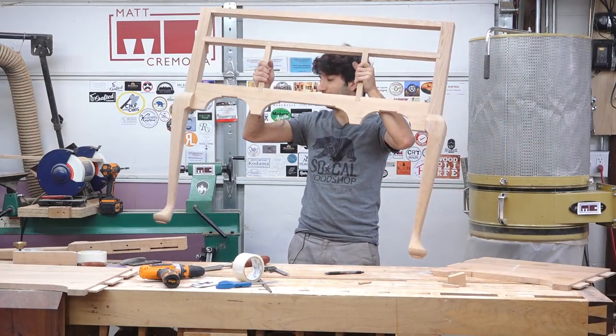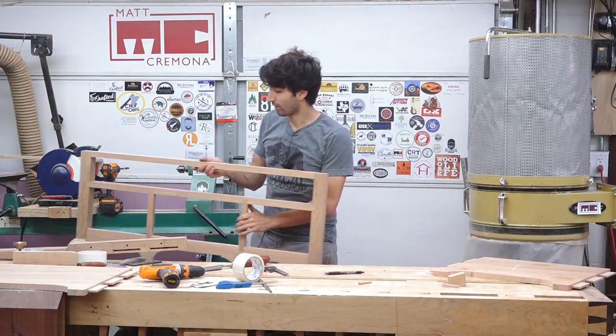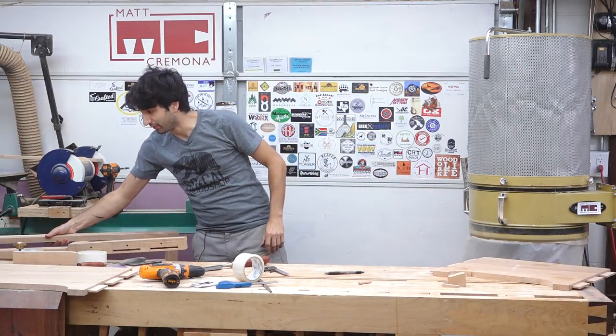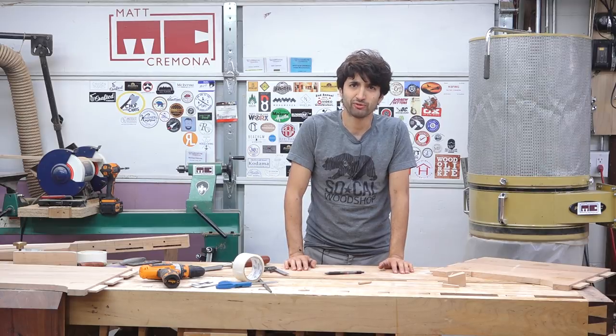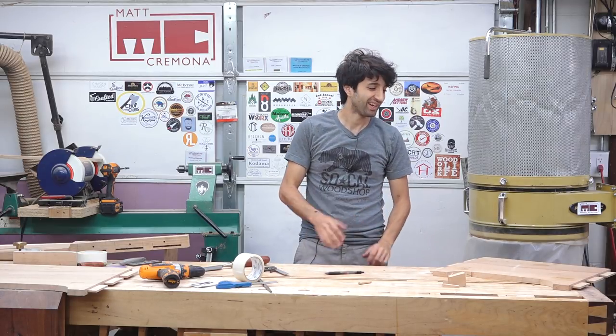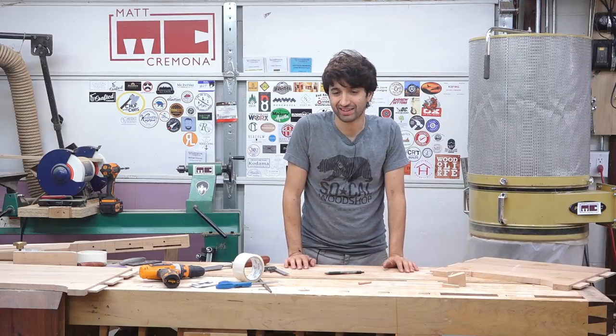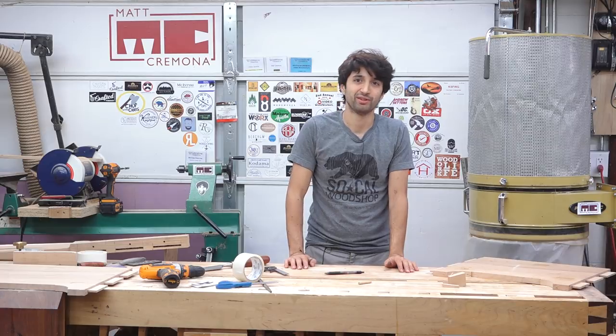At this point, the high boy lower case is pretty much all constructed. The only thing I'm working on right now is some final detail work to make sure this thing is totally ready for glue-up, which is going to be kind of scary because I have a lot of work invested at this point and I don't really want to screw that up. So I'm taking time to make sure everything is perfect before I start slapping some glue on it, which will be happening quite shortly.